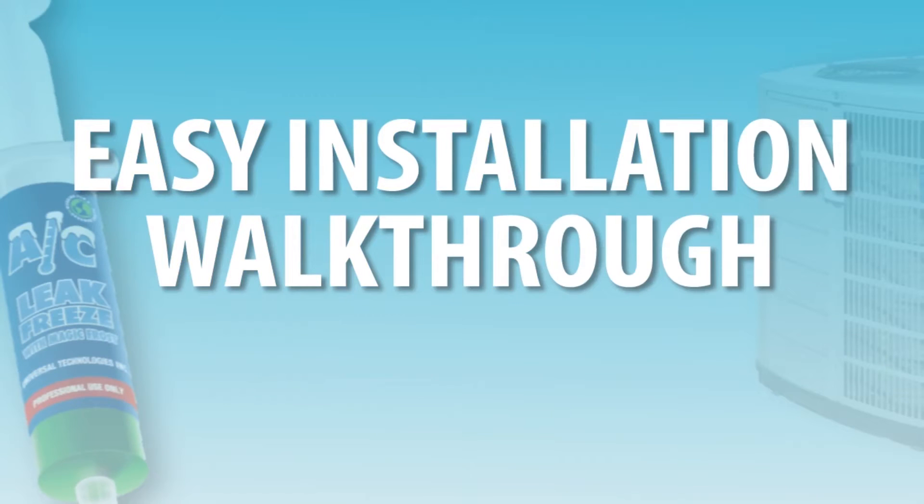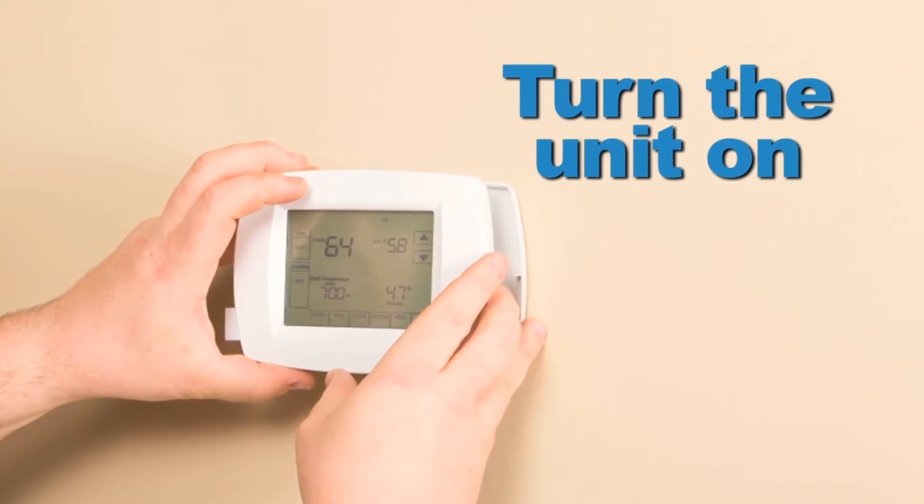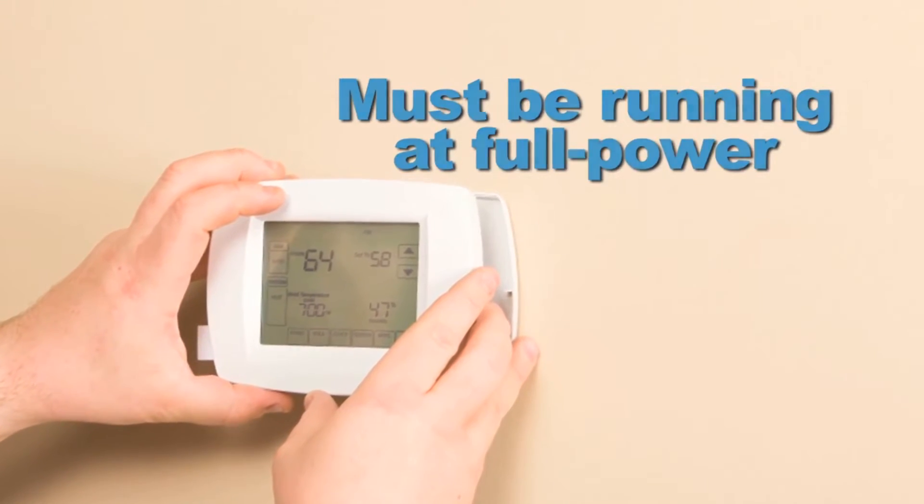Follow these fast and easy instructions when applying the AC Leak Freeze solution. Step one: turn the unit on. The compressor and unit must be operating at full power.